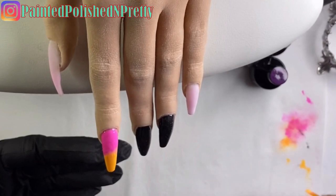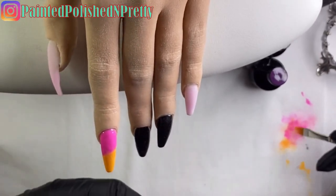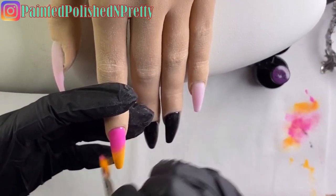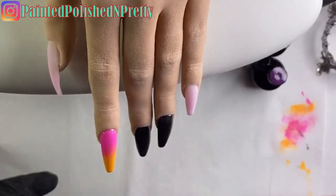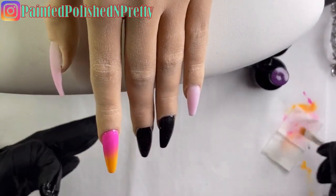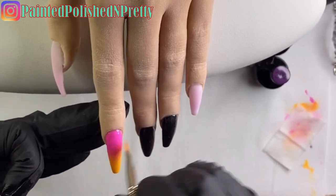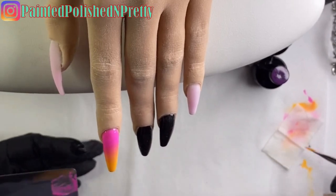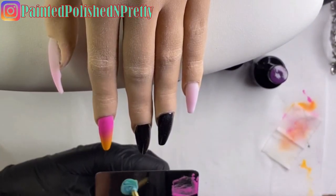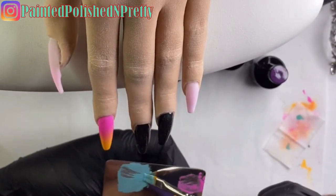When I go in to do my ombre, I let my brush travel a little up more into the pink and then a little more down into the yellow - I'm not just staying right in the center where those colors meet. Before I go back up into the pink, I wipe my brush off to make sure I'm not going to muddy the colors. If it still needs blending, I wipe off my brush and do it again. Then I mix up my colors for the pinky, continuing to add colored polish until I get the look I wanted.